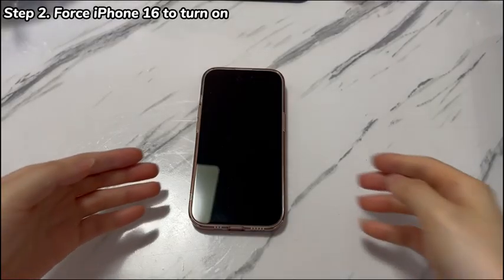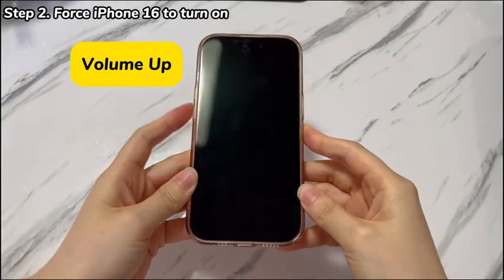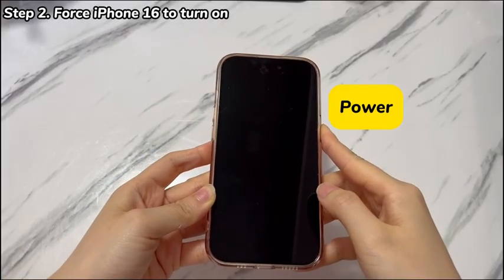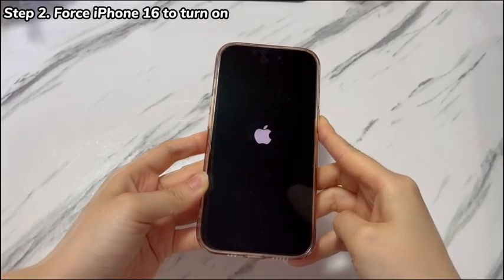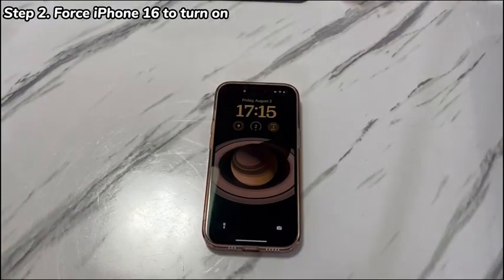Keep your iPhone 16 plugged into power. Then quickly press and release the volume up key, then the volume down key. Right after that, press and hold the power button on the side power key until the Apple logo pops up on the screen. Wait for your iPhone 16 to switch on.